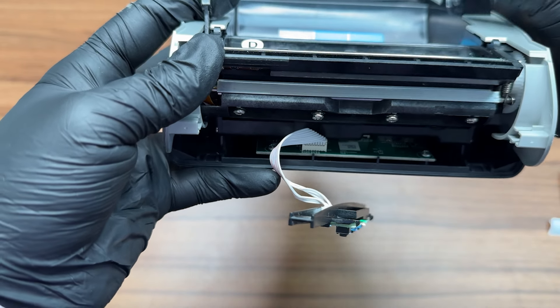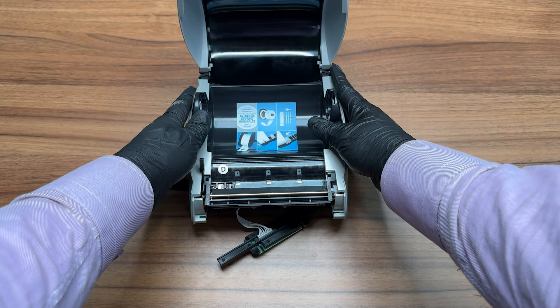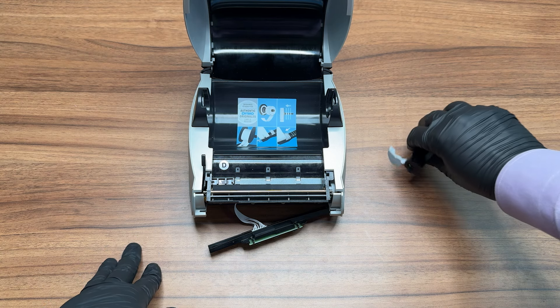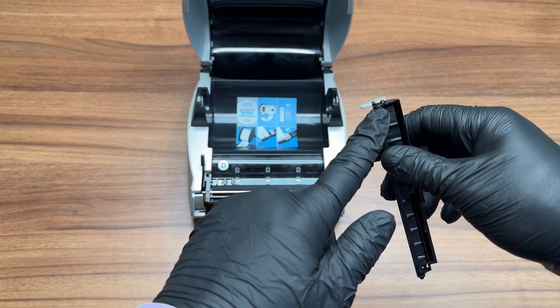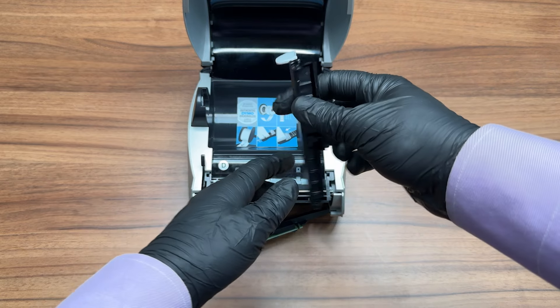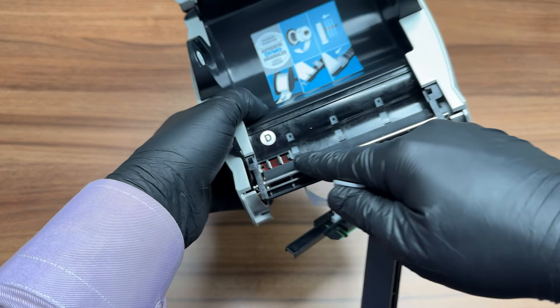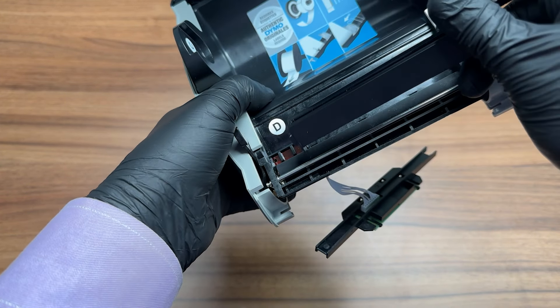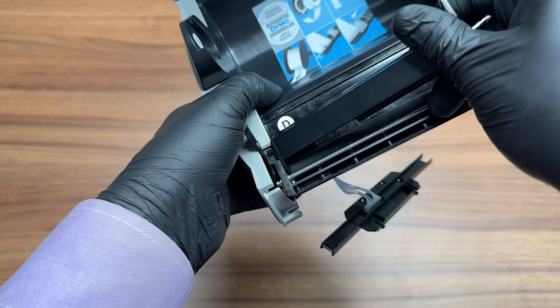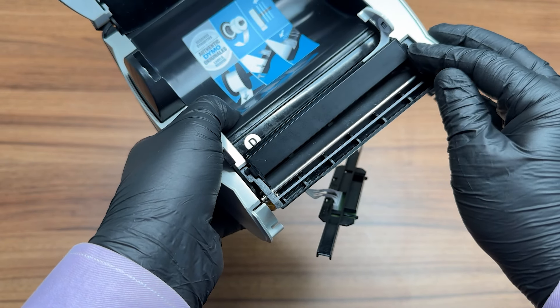Inspect the printer for any label remains. If you have removed the label guide, you can now reattach it. Align the tabs with the holes on each side of the printer and gently slot them into place. Please make sure that you do not apply too much pressure, and that the guide is facing into the printer.